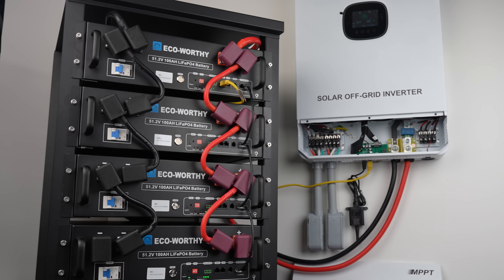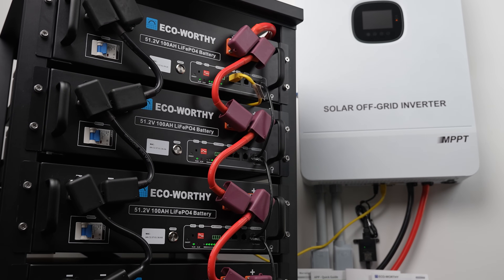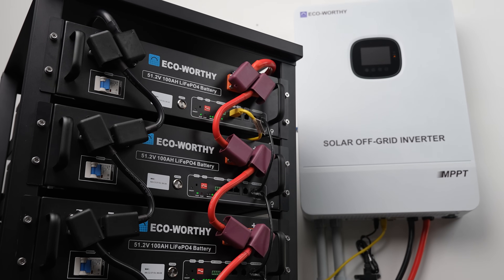Over time, the system will pay for itself. And remember that this system is modular, so we can add more batteries as needed. With this configuration, we're at 20 kWh, but we can extend this to over 76 kWh. Each battery can be replaced individually if it happens to fail, but with a lifetime of over 6,000 charge cycles, that should be way off into the future.